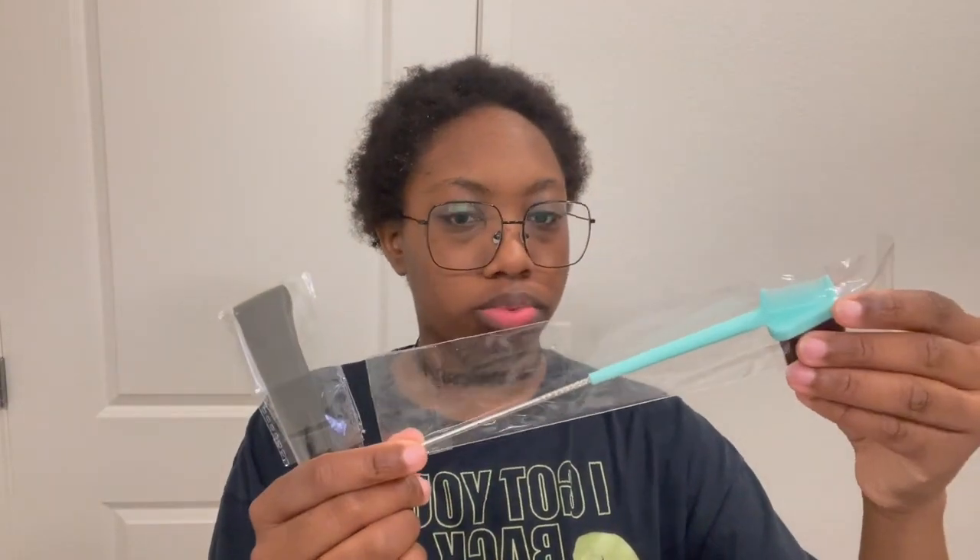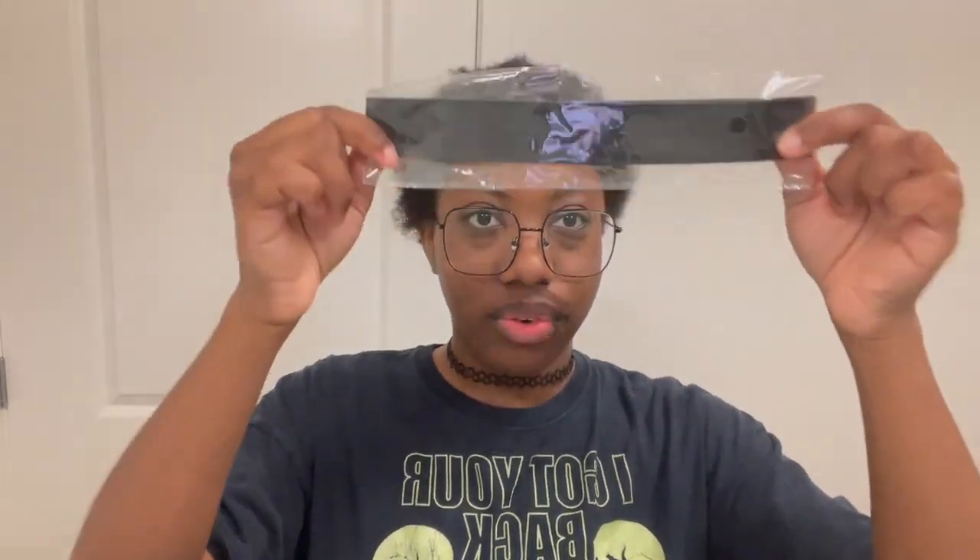They sent me two wig caps, some lashes, some hair jewelry — cute! They sent me an edge brush, an edge comb brush, a rat tail comb — that's pretty cool, it's really thick, I like it. And then they sent me a lay-it band. I call this a layer because this thing will lay your lace.